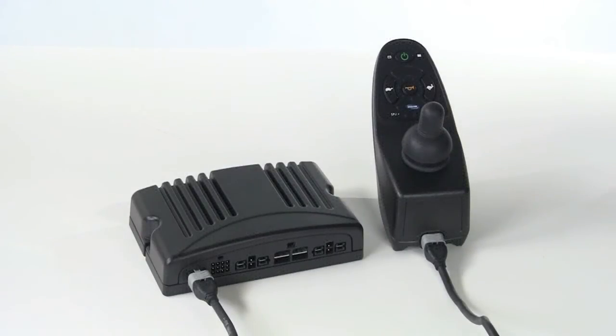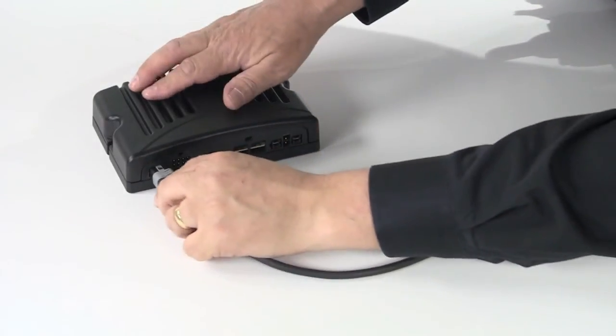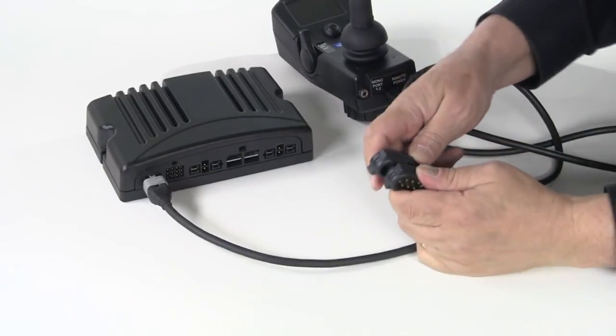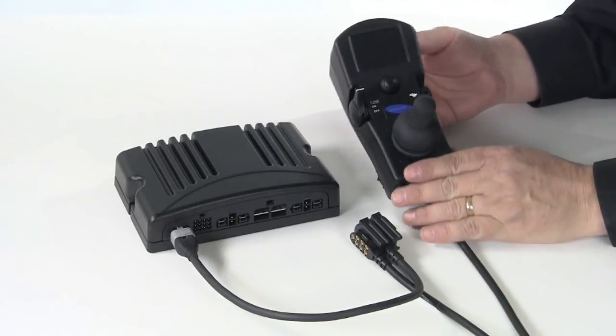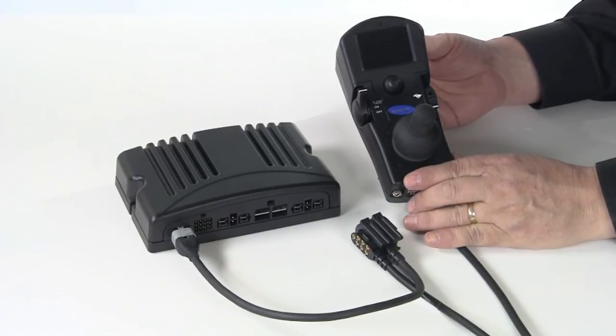Invacare uses the same controller or power module for both non-expandable and expandable systems. With a non-expandable system, the programming settings are maintained in the controller. The SPJ joystick, or non-expandable driver control, simply plugs into the controller. To upgrade to expandable, simply remove the SPJ joystick and the power wheelchair harness, then plug the expandable driver control — in this case the MPJ joystick — into the power wheelchair harness. For expandable systems, Invacare houses the intelligence that makes the system expandable in the joystick housing itself, not in the controller.